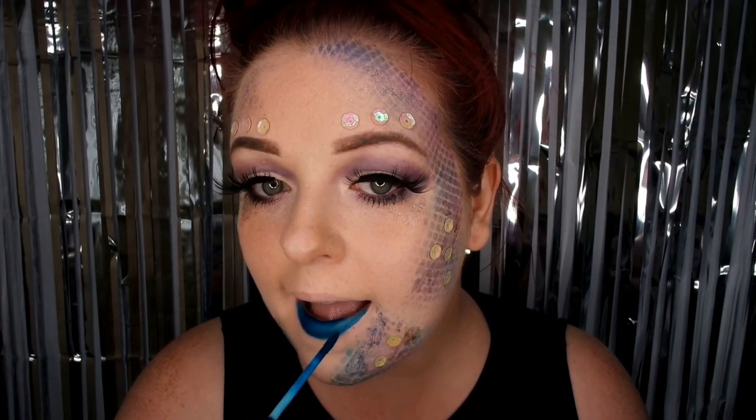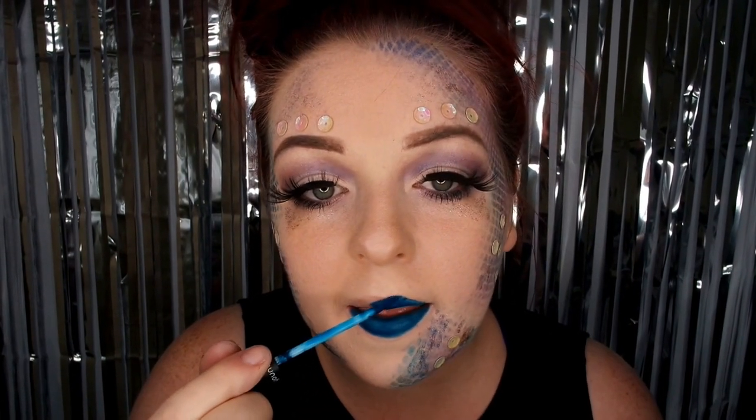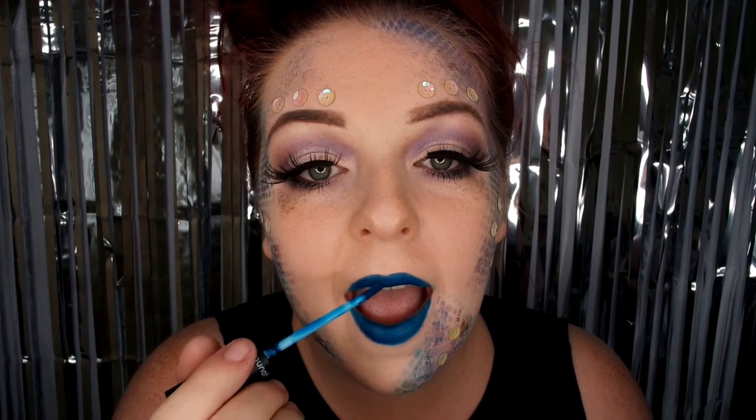Check out that blue liquid matte lipstick — how awesome is that colour! I'm just popping a little bit of highlighter onto the blue just to make the lips a bit more shimmery.